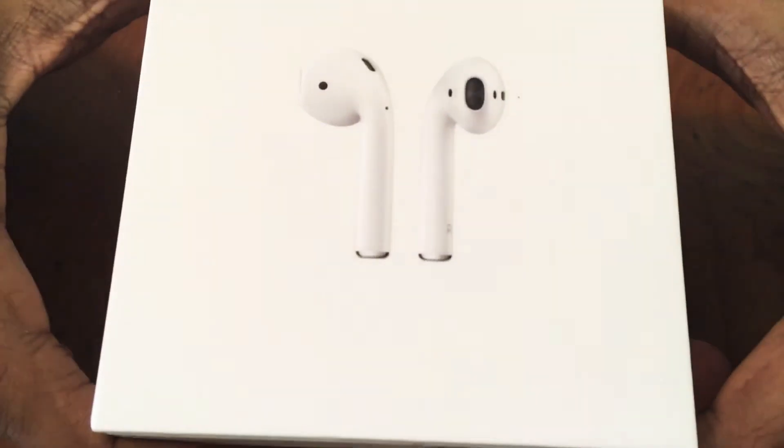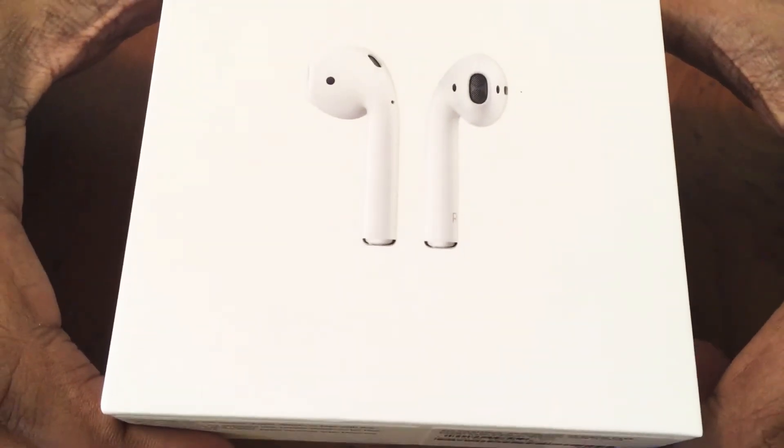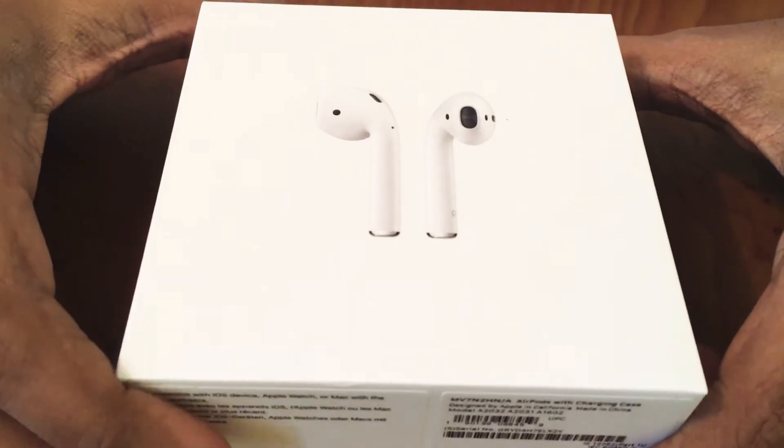So, this is new Apple AirPod. I'm going to do this unboxing.